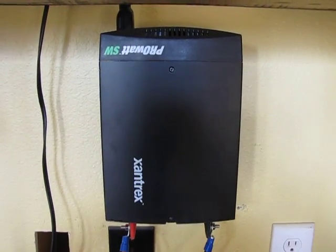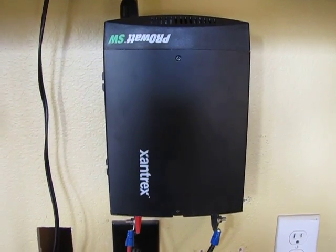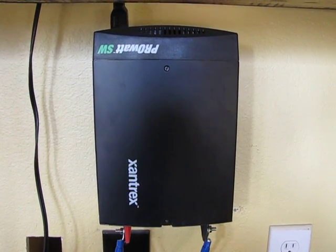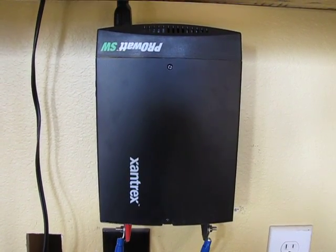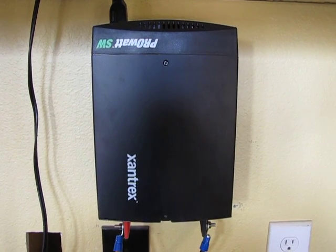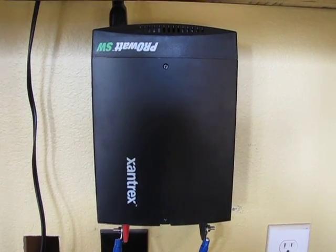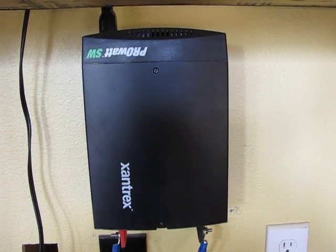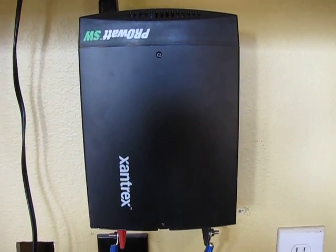Hey YouTube, it's LDS Reliance. It's been a while since I posted a video, so I thought I'd show a little bit of a review on this nice little product. This is a Xantrex inverter — the ProWatt SW 600, a 600 watt inverter.